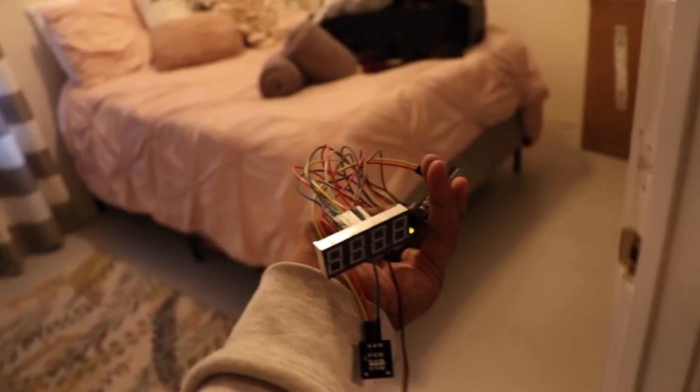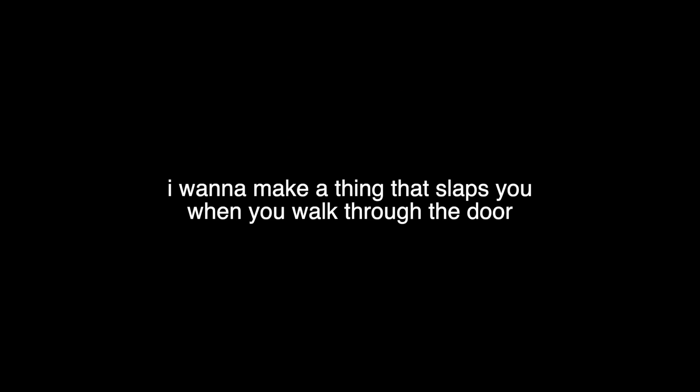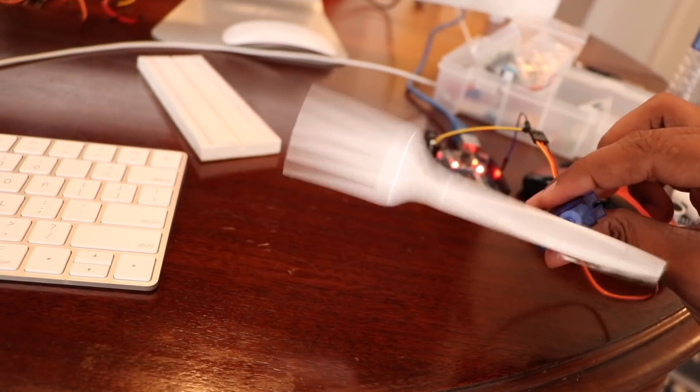You guys imagine if I tried to bring this on an airplane — what do you think TSA would think if they saw this in my bag? Here's what you get when you put it all together. That's fucking creepy. I think I just discovered how electronic toothbrushes are made.